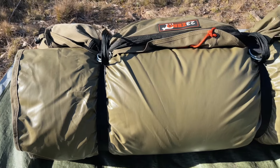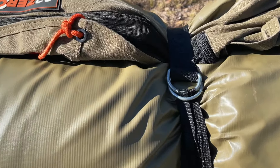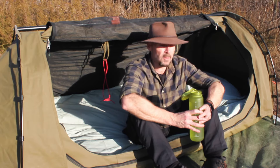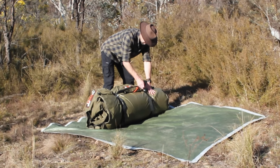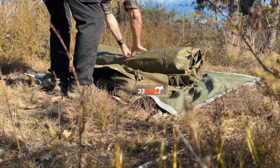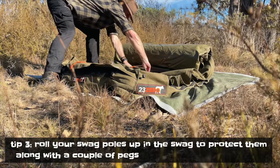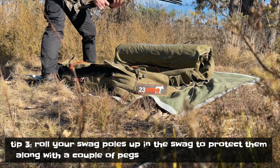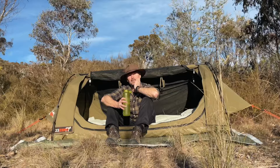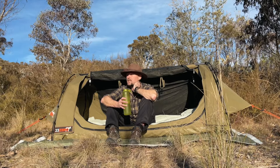This is the swag all rolled up ready to go. It comes with D-shackles to secure it nice and tight. Just unclip those, unravel the strap, and slowly roll it out. I always leave the poles — there are two types, the end poles and the ridge pole — rolled up inside the swag along with a couple of pegs so everything's ready to go.